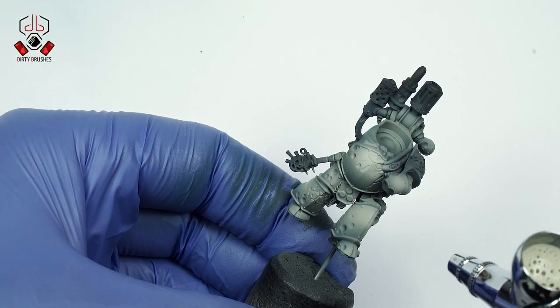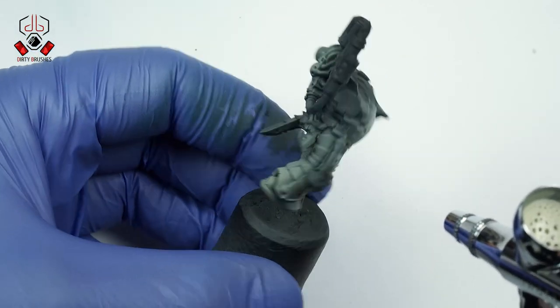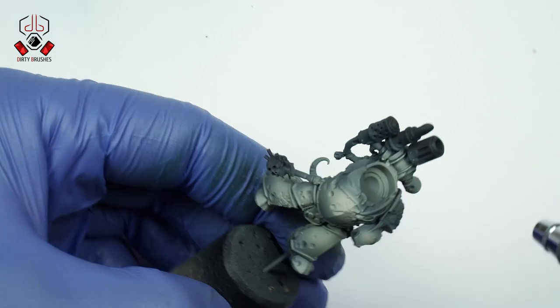For the final highlight, I'm going to use the previous mix with some drops of white, and I will concentrate only on the very top parts of the model.